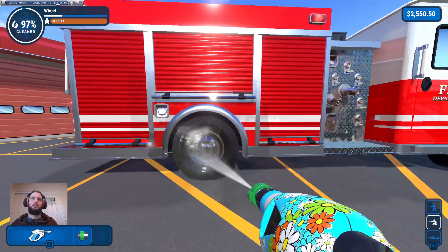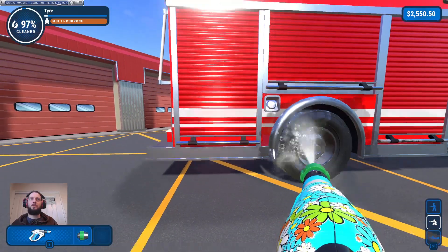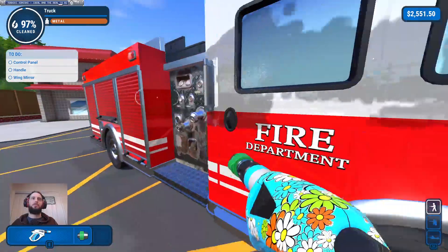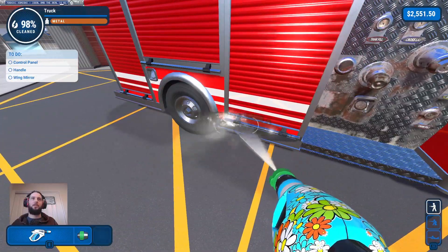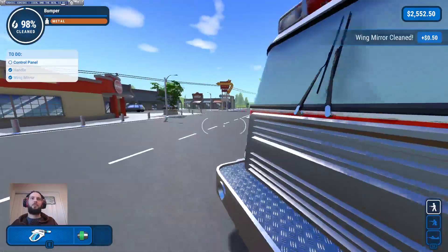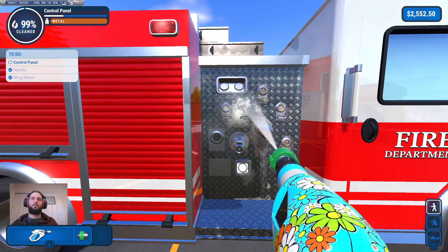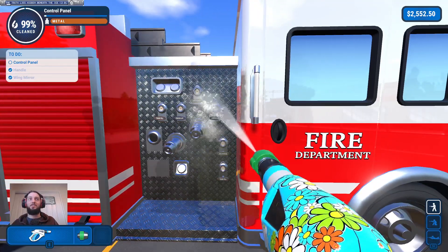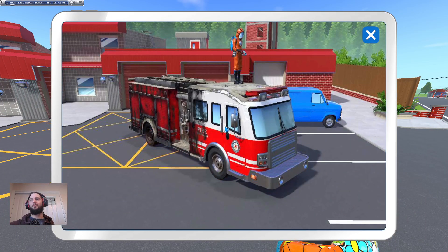This wheel — we're really close to being done. I guess we need to go all the way down. There we go — control panel, handle, and wing mirror. That handle's done, oh it's one of this handle — there we go. Wing mirror must be this one — didn't do the inside, my bad. And control panel. After this is the penny farthing which will take like 10 seconds probably. Actually it is rusty to be fair, but look — there's the fire truck done! Oh you big red fire engine.